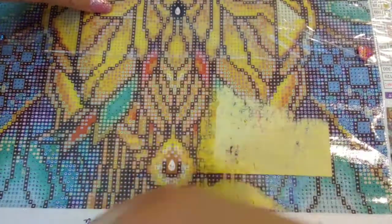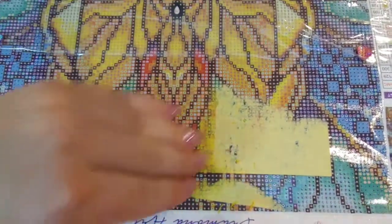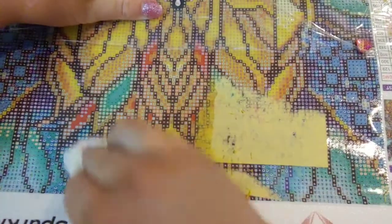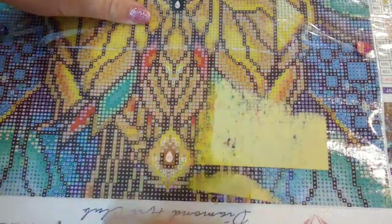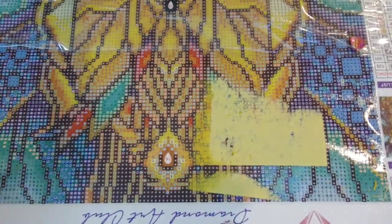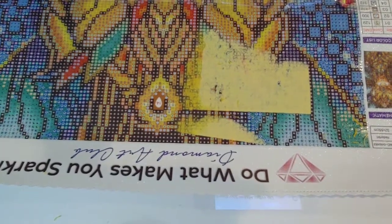I don't want to speed this up because I want you guys to see in real time how long it actually takes to get all of the paper off the canvas. I'm getting close on this side because I'm going to do something different on the other side — something that you're guaranteed to have around your house. Not everybody has baby wipes, but I do keep them around because I use them for a lot of different things. Baby wipes are amazing for getting stains out of your carpet too.